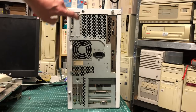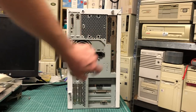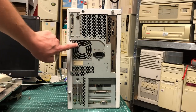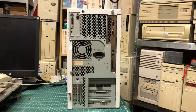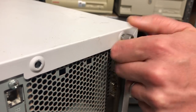Here we have a sound card, networking card, two serial ports, two PS/2 ports for the keyboard and the mouse, a printer port, and the power supply. There are two hard drives and three expansion cards in the expansion slots on the bottom.